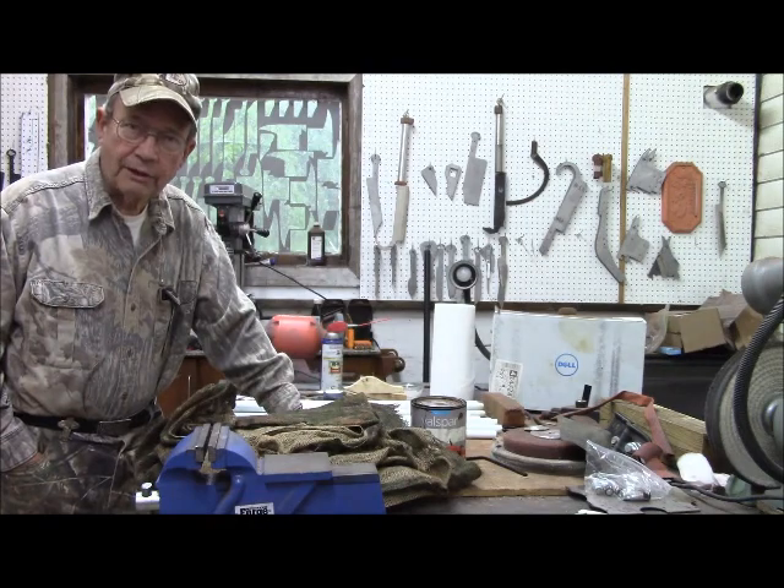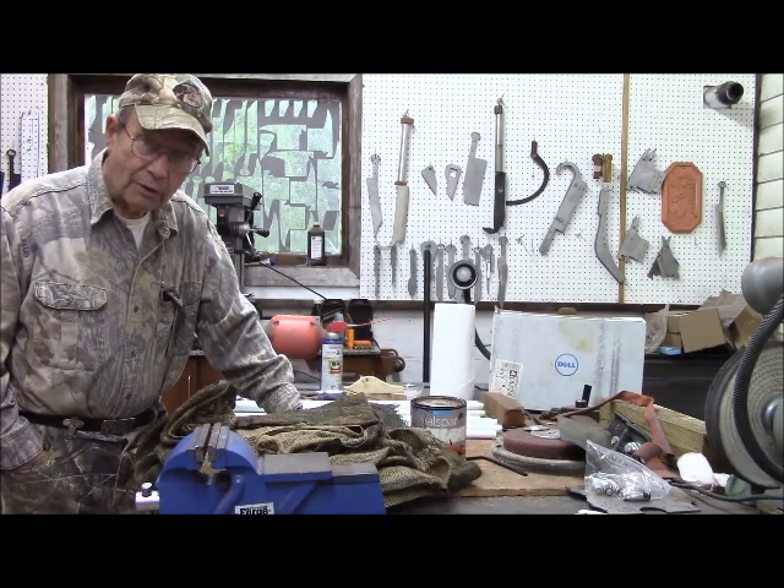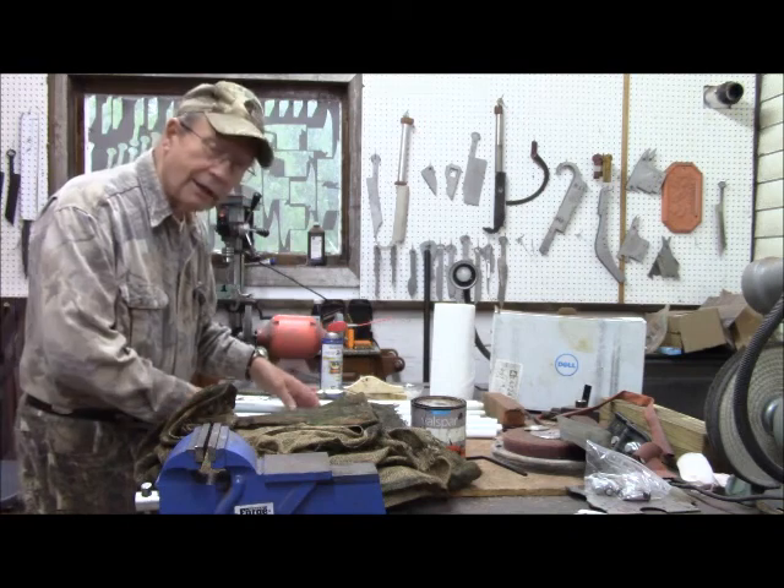This is Hovey Smith, the backyard sportsman. And so, what I'm going to be about doing is making a portable blind.